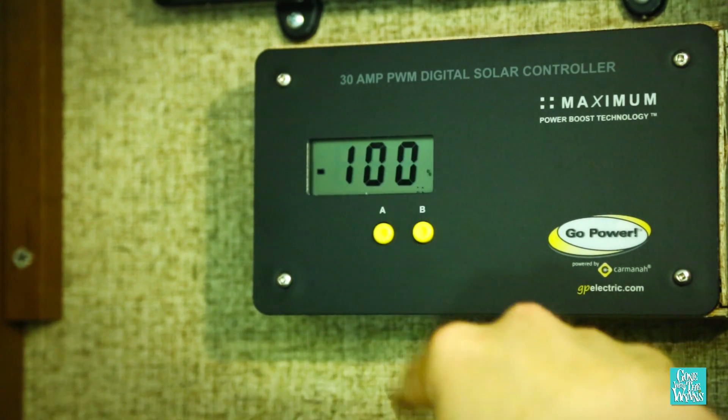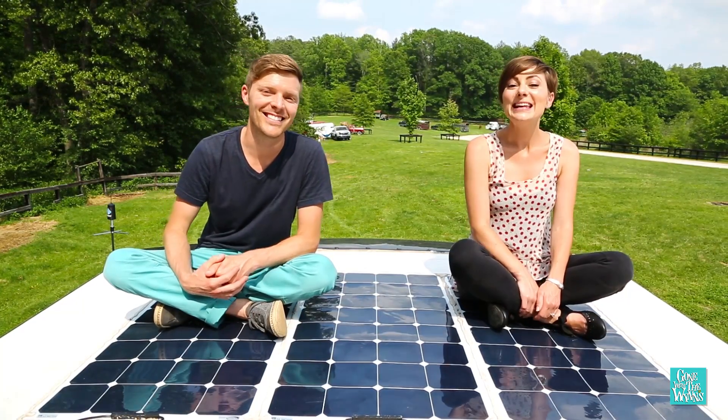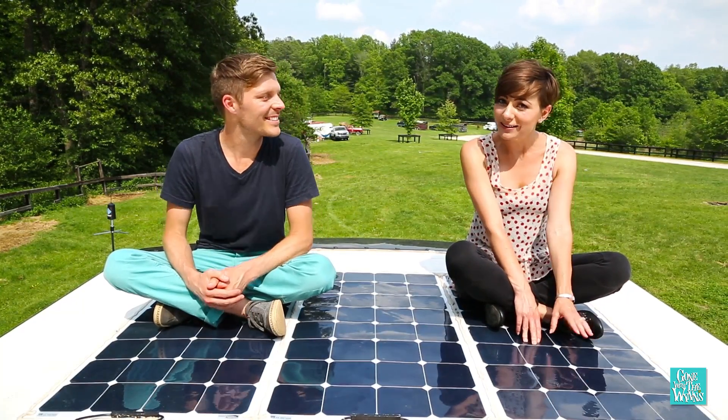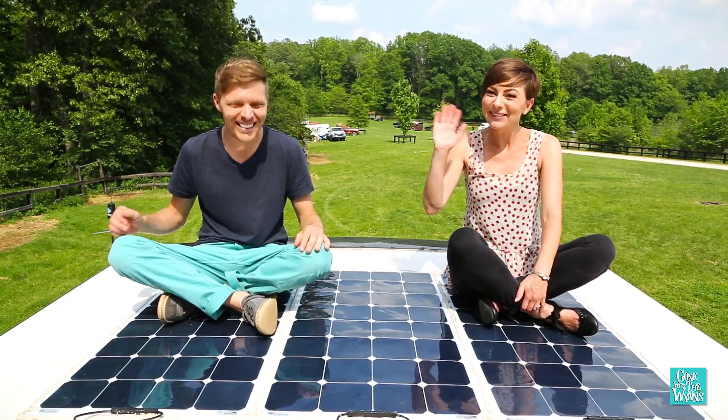And of course the nifty power boost technology that tops up our batteries at the end of the day to keep us powered through the night. These solar flex panels are spanking new solar technology and after three months we'll see how they've held up. We're loving them — we'll see you on the road.